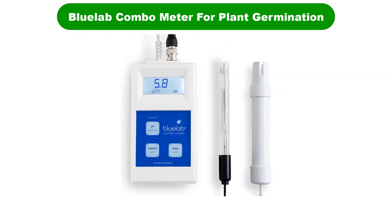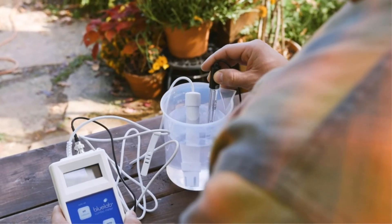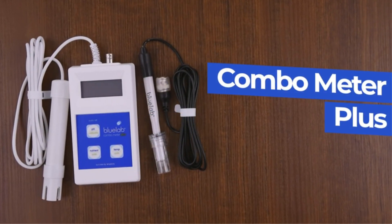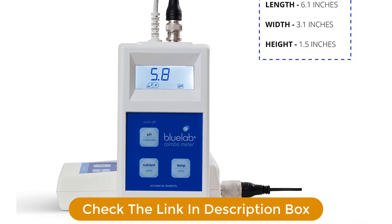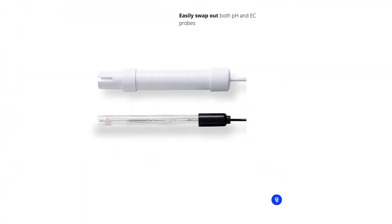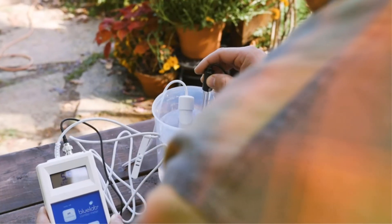Number 5. Last but not least, our fifth best pick is the Bluelab 716441 Combo Meter for Plant Germination. This advanced digital meter from Bluelab is ideal for professional gardeners. It checks pH, conductivity, and temperature in a solution, letting you know if you need to make adjustments or add nutrients. Although it can be used broadly, it is much more suitable for a germination nursery. Lightweight and portable, the Bluelab 716441 Combo Meter fits well in a pocket and is easy to hold even with garden gloves. The large, easy-to-read display offers multiple readings, while a single-touch button enables rapid pH calibration. It even has a successful calibration indicator for pH, and notably does not require calibration for conductivity and temperature measurements. Accurate enough for professionals and simple enough for novices, this soil pH meter is certainly a great addition to your garden tools collection.